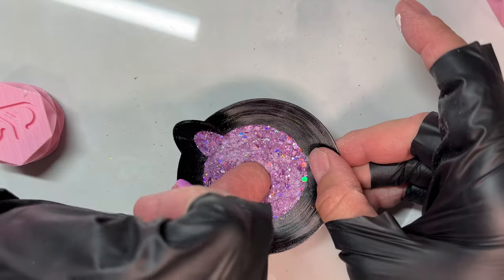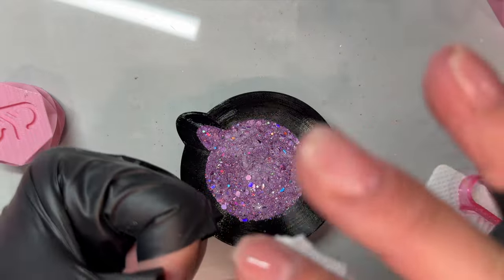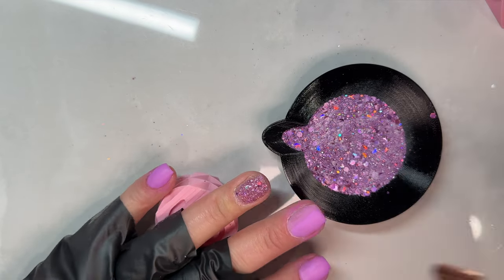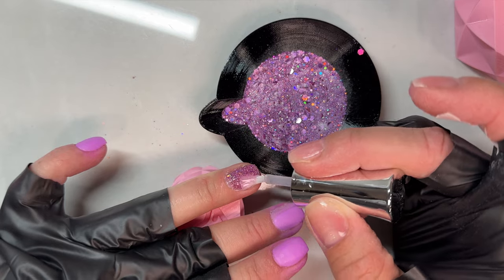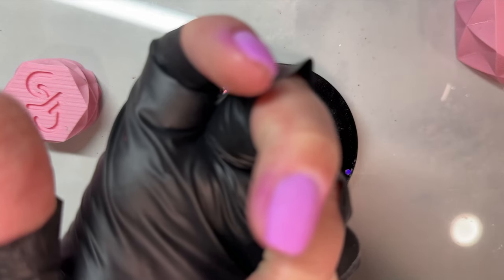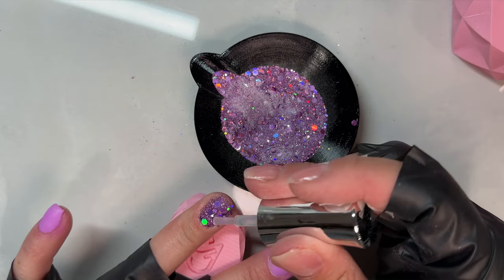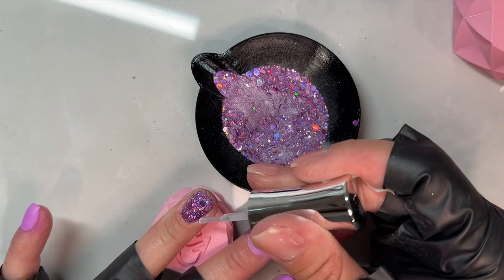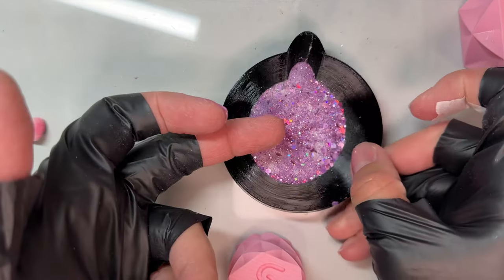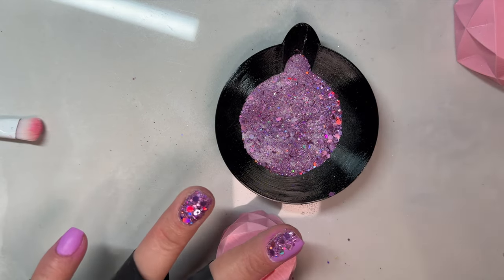When you're doing that second dip for the chunkies, shake the glitters up in your little dip cup — or you can use a cupcake liner. Shake them up really well so that a bunch of the chunky glitters come to the top, and that's where you want to lay your nail. Then you can go through and place glitters individually. When your nails are really short, you only have to place a couple chunky glitters. I wanted to do a color block ombre-type effect on my middle nail — not a full ombre sprinkled all the way across, but just a little design with chunky glitters placed right along the line, almost like a color block.